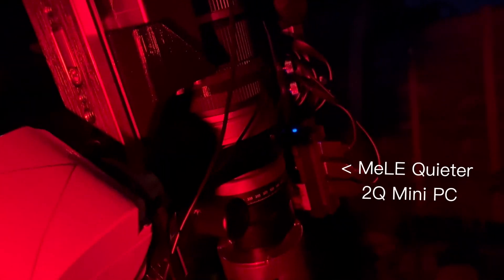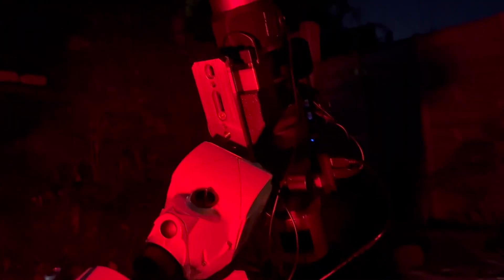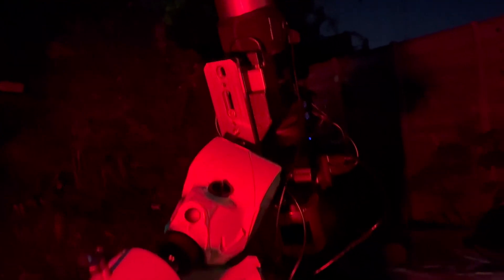There's a mini PC to control everything, the ZWO EAF, and the Star Adventure GTI, which is tracking the sky and keeping the telescope pointed at the right spot. That's my setup. The skies are beautifully clear, which I haven't seen in over two months. There is a full moon and Jupiter up there, but they're quite far away from the Heart and Soul, so I should be all right.